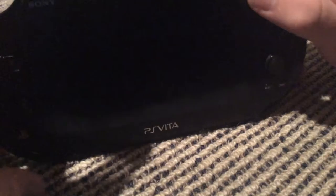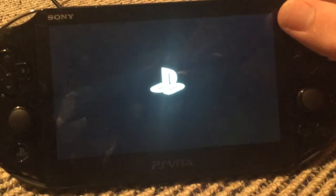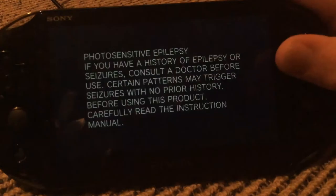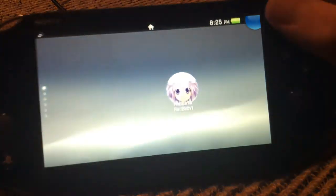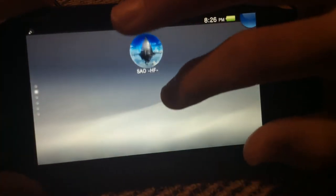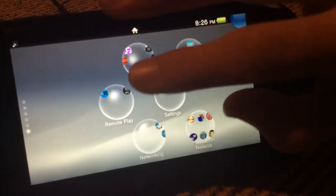Let's just turn it on. It boots up really quickly — boom, it's on. And this is what you'll see when you first turn it on. You may not see these games; these are games I have for it.